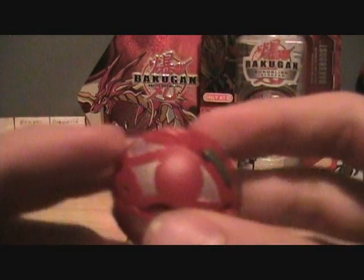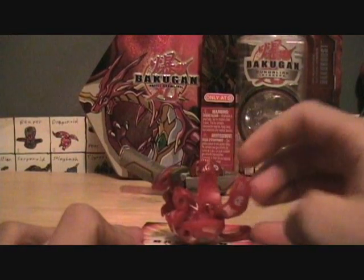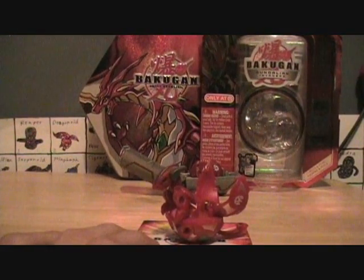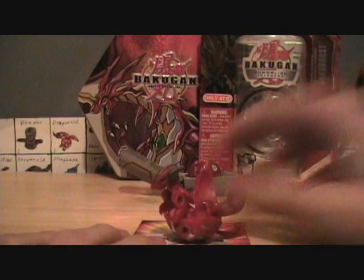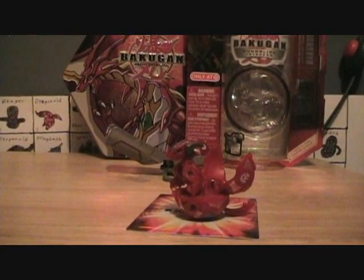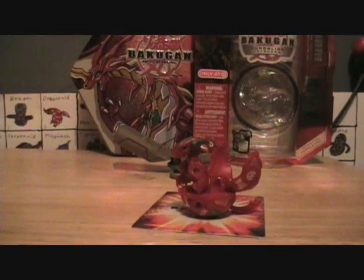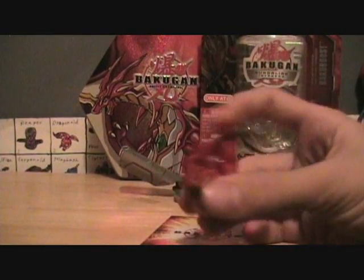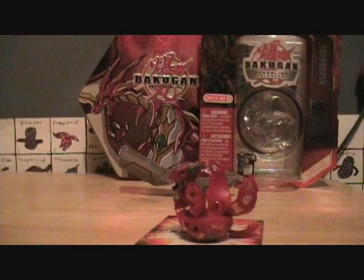So that's my Helix Dragonoid. I kind of like him — he's pretty cool and I'm glad I got him in a pirate color. His feet almost remind me of how Viper Helios and Grum would have those line scratches like that. I'm trying to get a lot of subscribers, so that would be nice if you do, and if you have subscribed, thank you. Please comment, rate, subscribe, and see my channel.